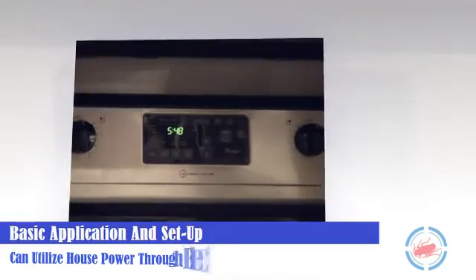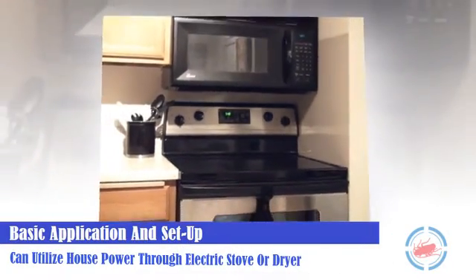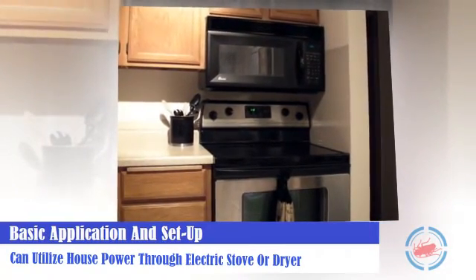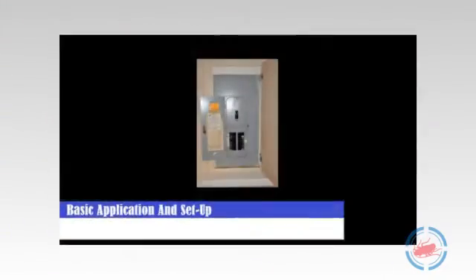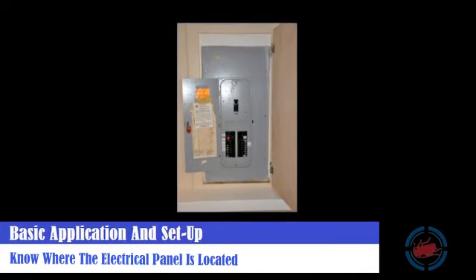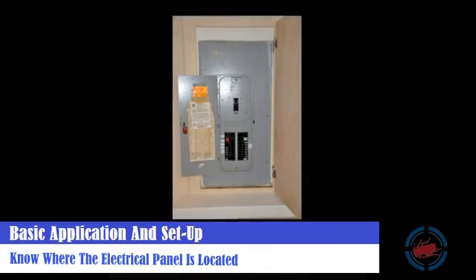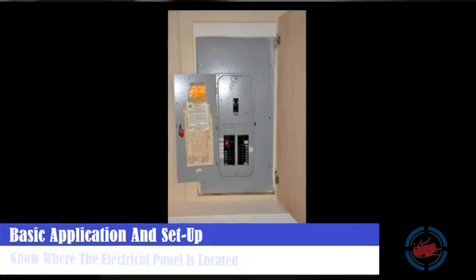If an electric stove or dryer is available, an additional EBB 115-volt heater with a 230-volt distribution box can be added into the application utilizing house power. Being aware of where a customer's electrical panel is located is always a good idea. How to utilize house power and the limitations involved is typically something to integrate with experience.